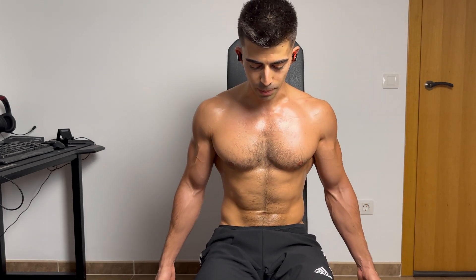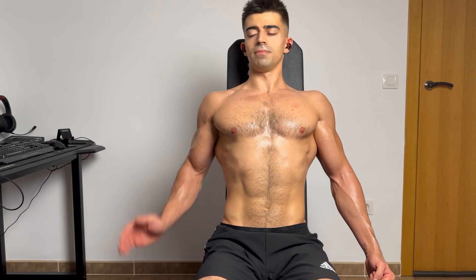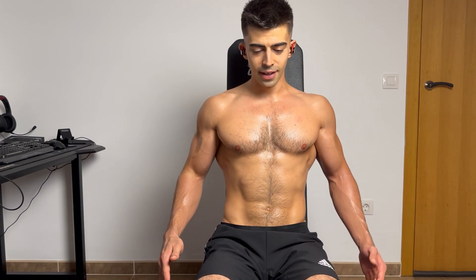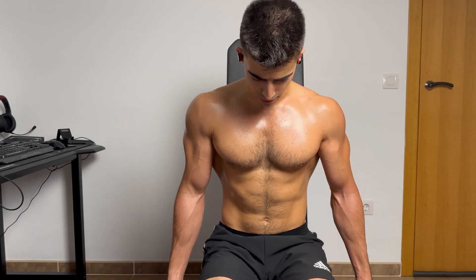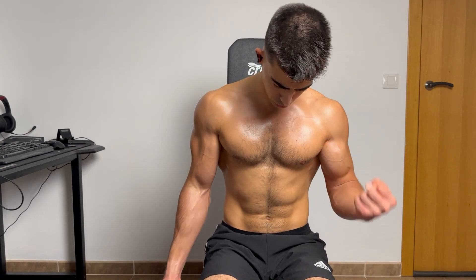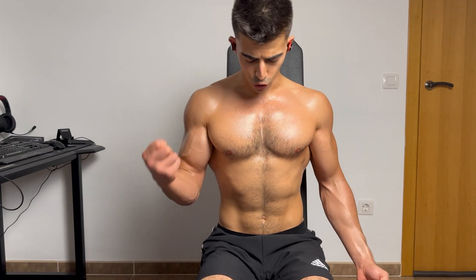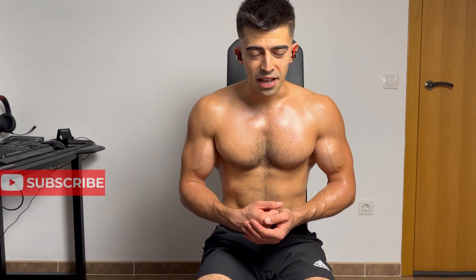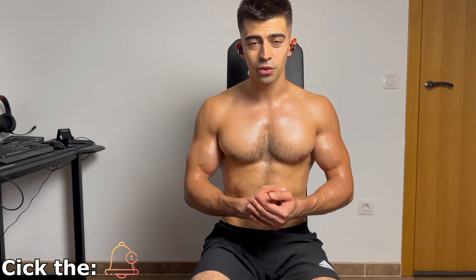Well, hope you liked this new video — amazing bicep flex on the bench. I recommend you to do the exercise as much as possible on your back, or like this — but always remember to not move your back, always concentrated. You can do a little swinging if you're using more weight, but keep it small. Like, comment, subscribe for more amazing videos, and see you in the next one. Goodbye!